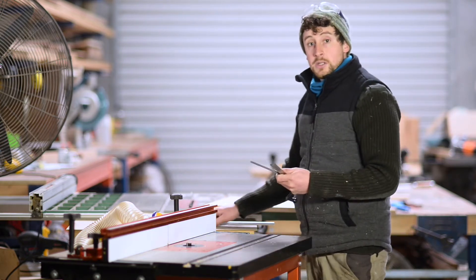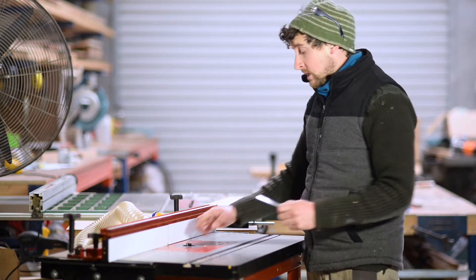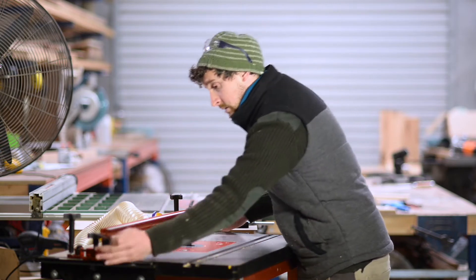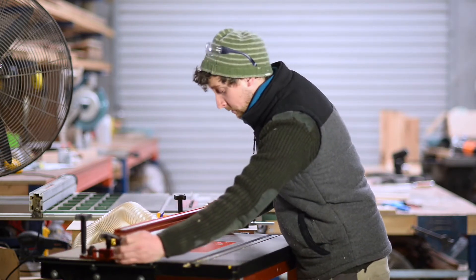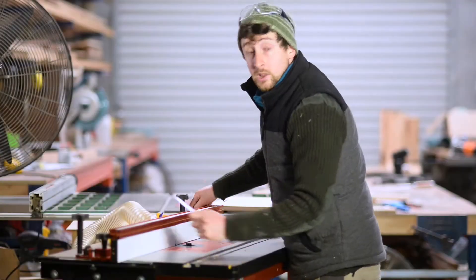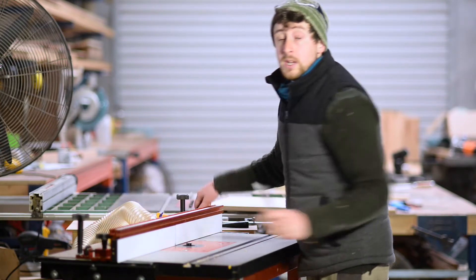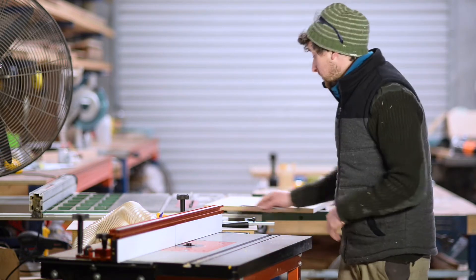My two channels closest to the edge of my piece are going to be 30mm from the edge — that's what I decided. So I'm just going to double check that my fence is 30mm from the closest blade of the router bit, and then I can lock that off. Then I can do my cuts on either end of my jig first by just sliding the piece.